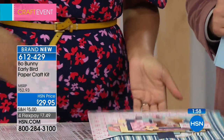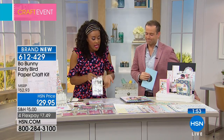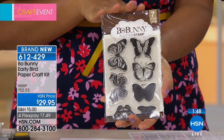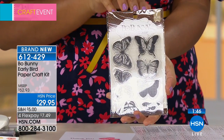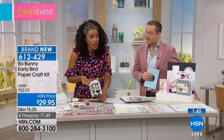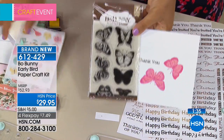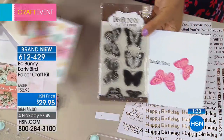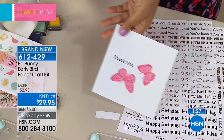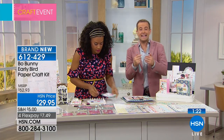Those layered stamps really drive the price of admission alone. For those of you who already picked up the Precision Press Advanced, this is the perfect set to get you started using it — it has those two layered butterflies I showed you. You can create beautiful foiled and layered cards. It's a simple, fun set. We're thrilled to have Beau Bunny here on HSN.